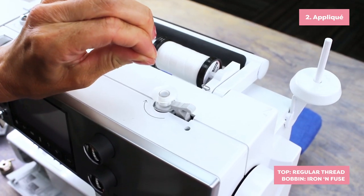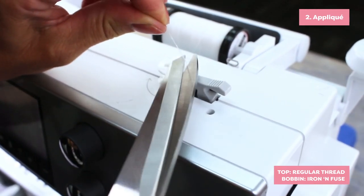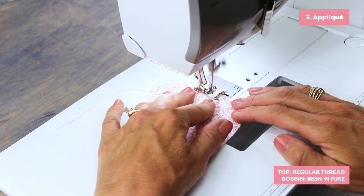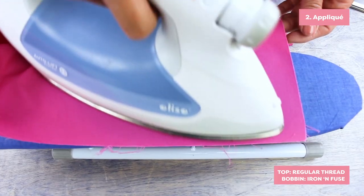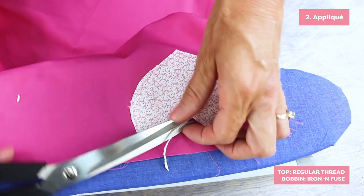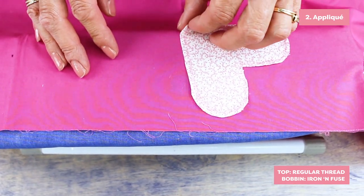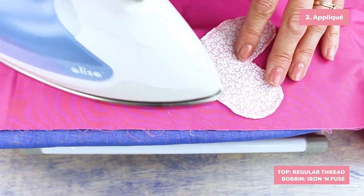This thread is a great tool for doing applique. Wind the iron and fuse on an empty bobbin and use a regular sewing thread on top. Stitch around the applique shape, press, and then trim closely. If you happen to place your applique incorrectly, you can peel it up, move it, and re-fuse it in place.